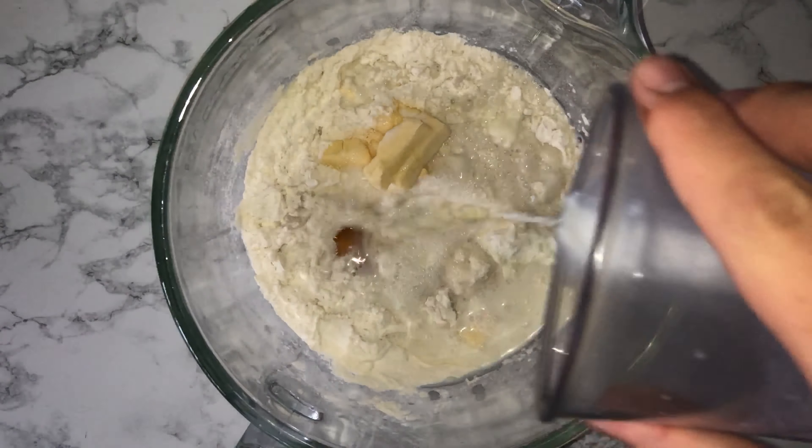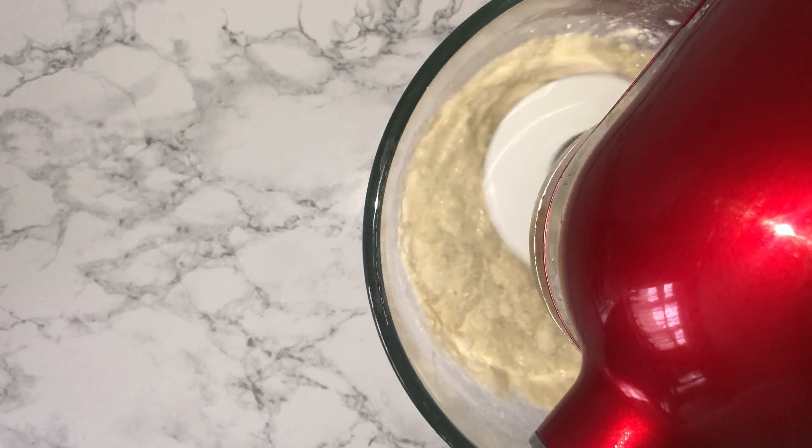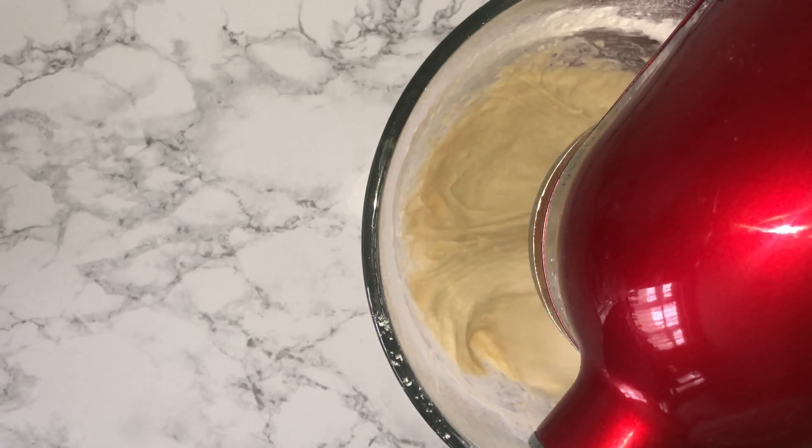The dough won't be very firm, so you will need to work with it as it will be very soft, but this is completely normal. Don't add more and more flour while you're mixing it — you can work some more in as you need, and this will get you to the perfect consistency.